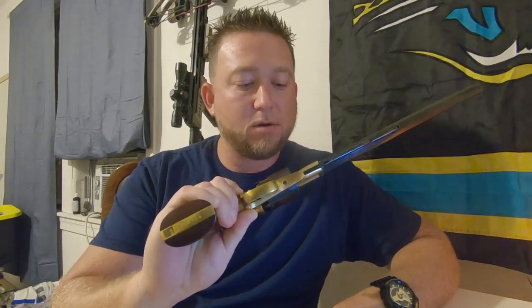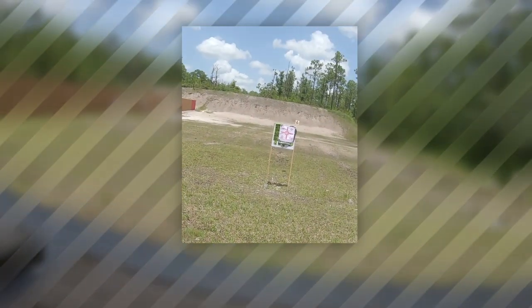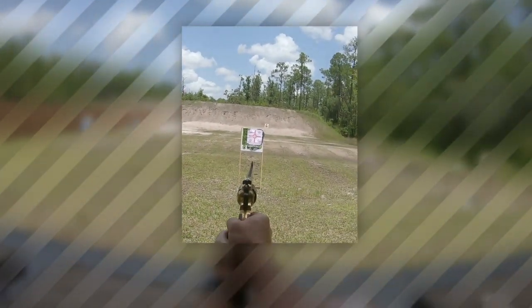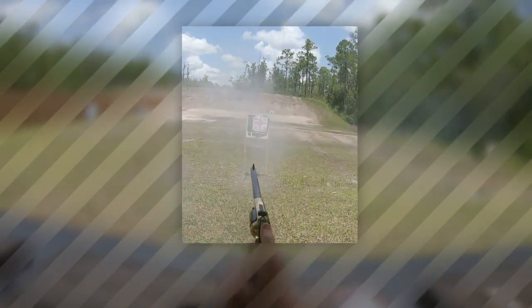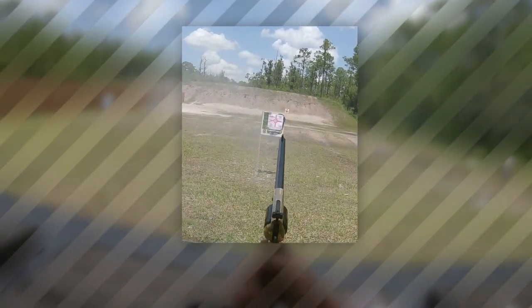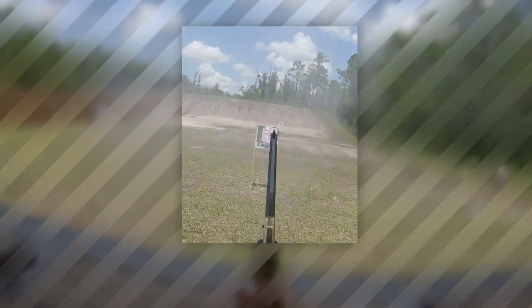So I went and took it out to the range and shot a few rounds out of it just to get used to it, and it was pretty accurate at about 15 yards. We'll look into some of the shooting I did with it this past weekend. Oh my god — oh yeah, you're hitting the target!